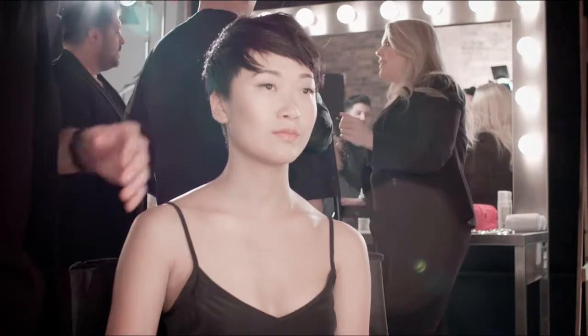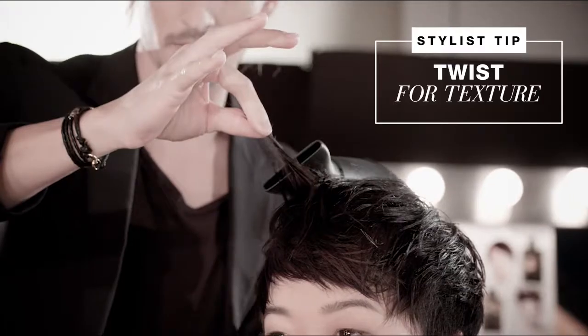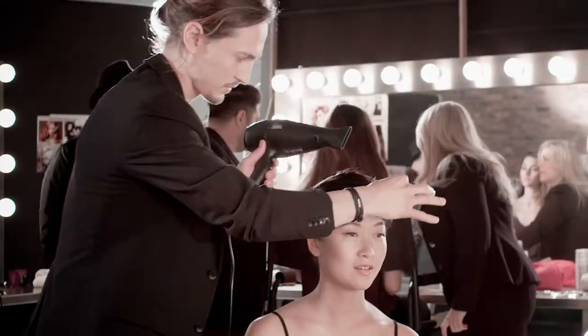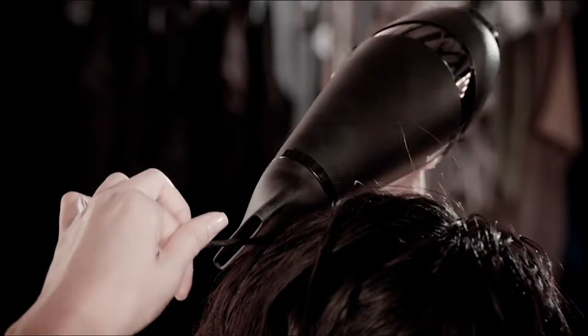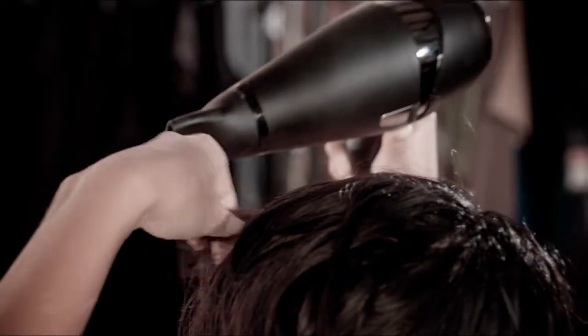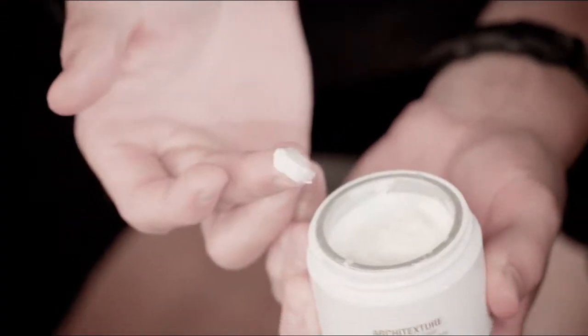Do you know how you get those random little pieces that go left and right and kind of move all over? You twist it, heat it up, root to end. So let's do one more of those.